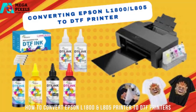These printers can be used for normal picture printing, document printing, and also for printing on films — that is what converting the printer to DTF means. So today we are going to look into it.